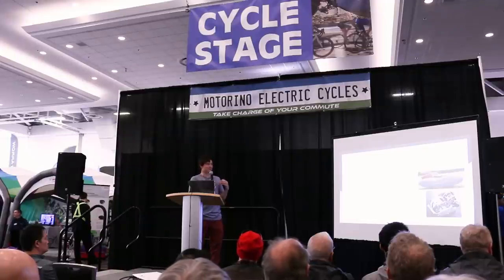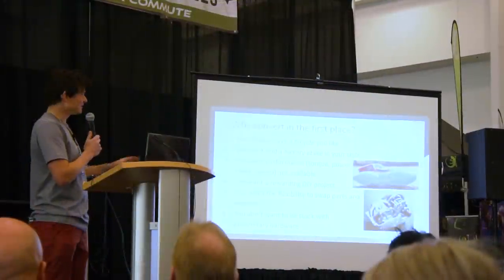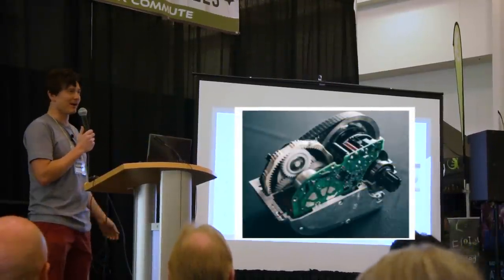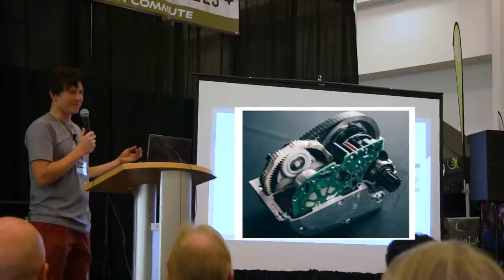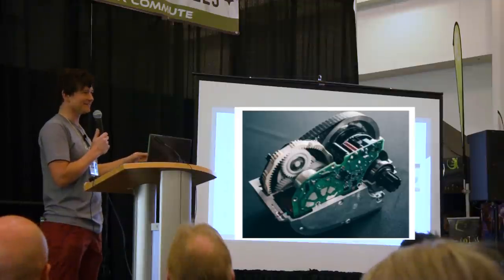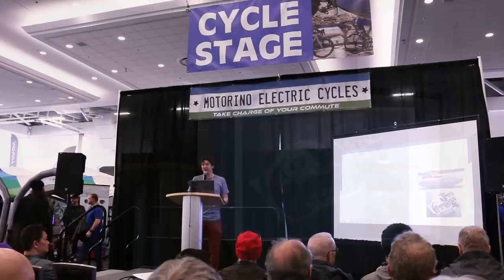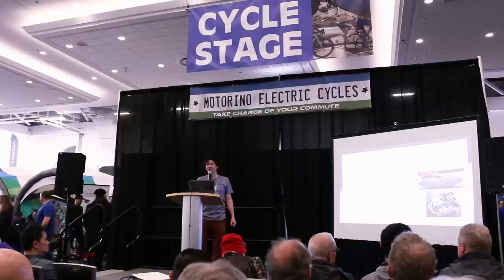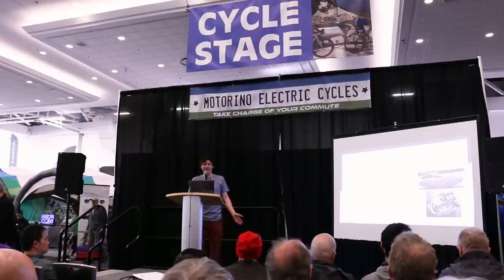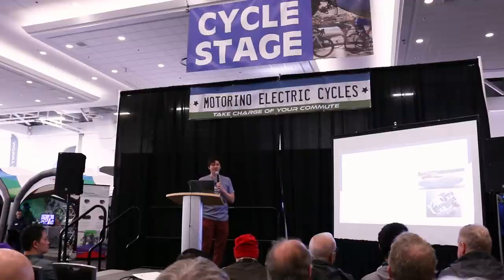When you get a complete factory e-bike, all those parts are integrated into proprietary components — every gear is specially made for that one bike, and the electronics aren't portable between systems. When you invest in a conversion kit, you're getting parts that can last the lifespan of your bicycle — which from our experience is 10 years, 20 years, even 30 or 40 years. We see no reason electric bikes shouldn't have the same longevity we're used to seeing with regular bicycles.